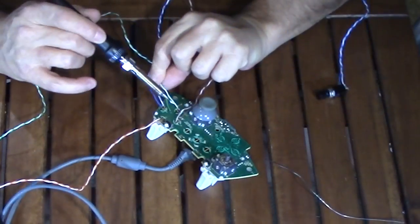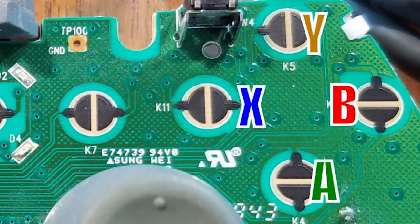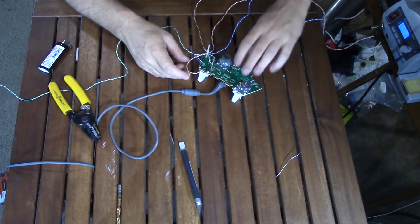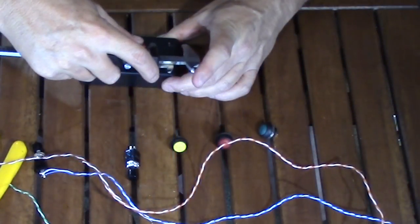Now I just have to make four more wire connections to the board, repeating the same steps. I'll use the three remaining spots from A, B, X, Y, plus the Start button for a total of five. Then I can finish the wiring, add the buttons to the enclosure, and have my first box completed.